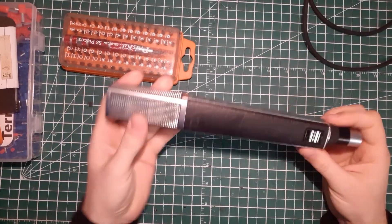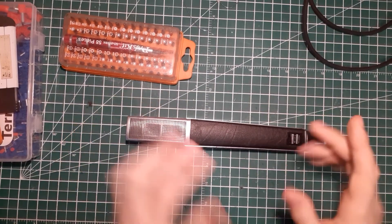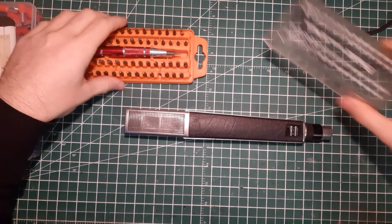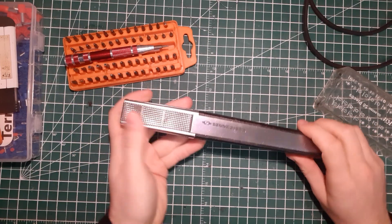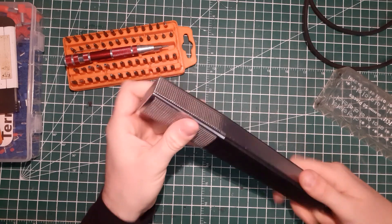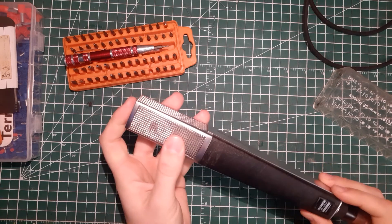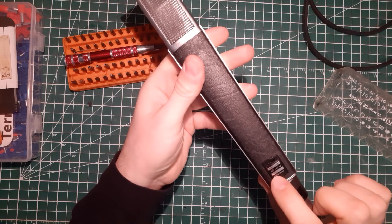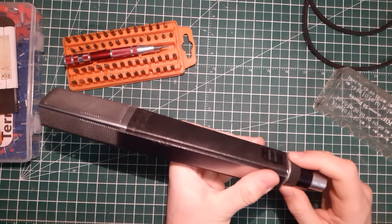So first of all, you can see this microphone is fairly easy to open compared to the SM57 that I opened in another episode. Here you can see the brand Sennheiser and the protective grille. This is a cardioid dynamic microphone — you can see the name here: the MD441-U.